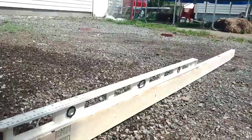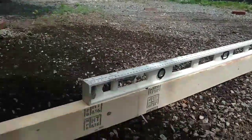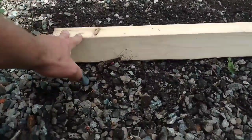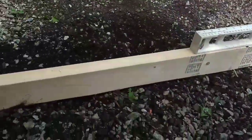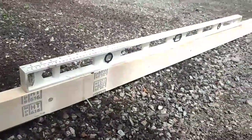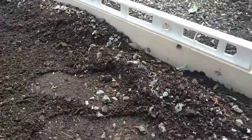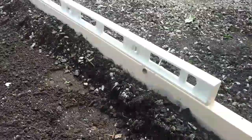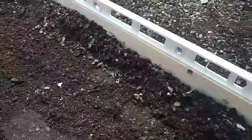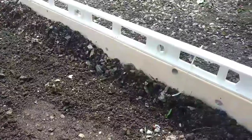Again, you want to keep an eye on your level. If you find it's high on one end or low on an end, adjust it accordingly. You're doing all your adjusting from the outer end of the 2x4 — that's why the center is fixed with a big spike. I'm going to spin this around slowly, adding or taking away material as required. As you can see, it's really just grating the ground.